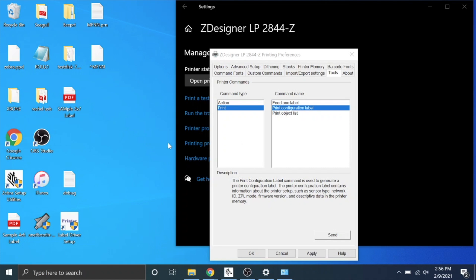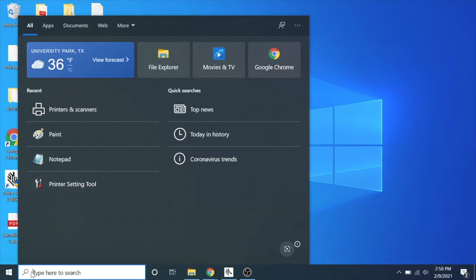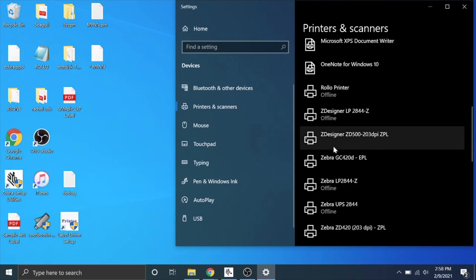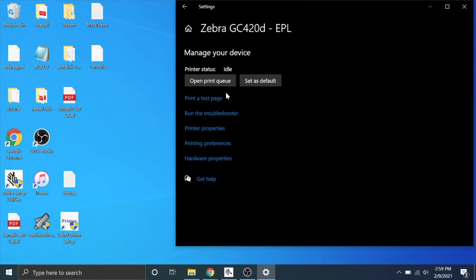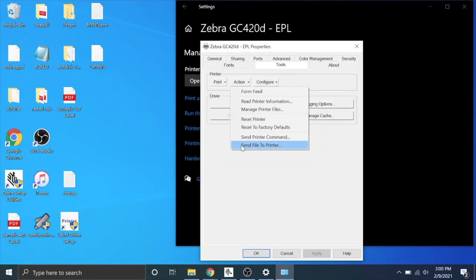Now let's get into the BarTender driver. So here we are on the Windows computer — you're going to go to search, type in printers and scanners, and hit enter. You're going to look for your specific printer. This one we're working on is a GC420D, but other printer models will work just the same. Then you're going to go to printer properties — this is where it tells you what driver you have, whether it's the BarTender driver or the Zebra driver. Now you're going to go to tools, hit action, and go to send file to printer. The file that you need is in the description of the video.